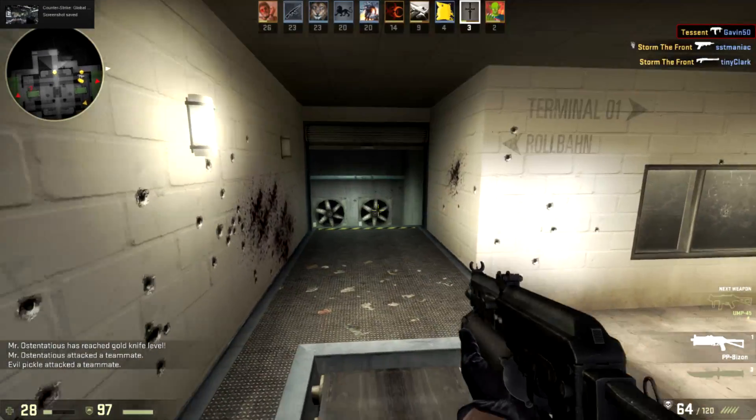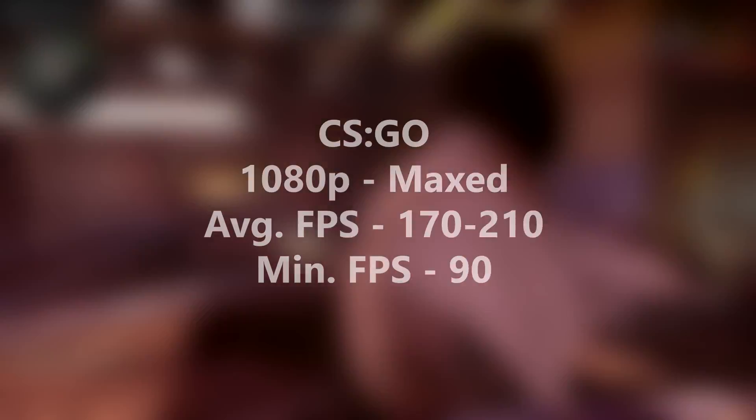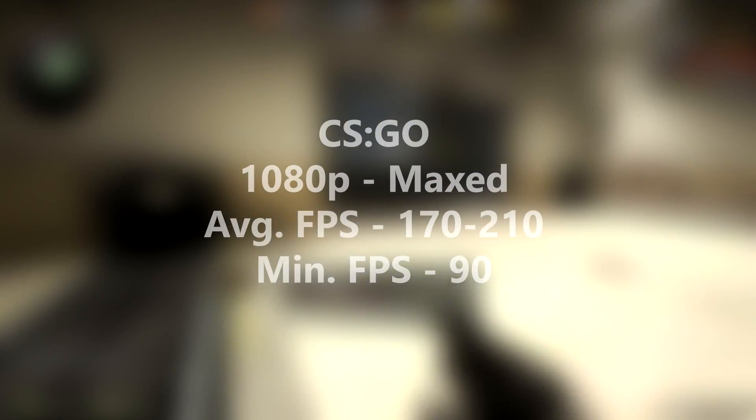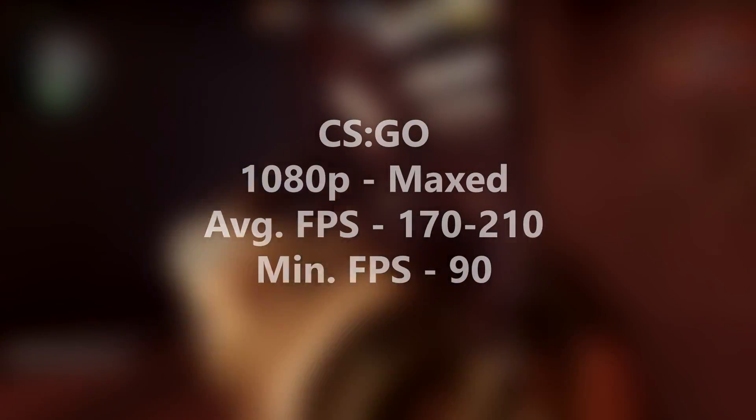Lastly, in Counter-Strike Global Offensive at 1080p maxed out, there was an average of 170 to 210 FPS in the baggage map. Check that off the list, because CSGO is extremely easy to run, and this card took care of it.